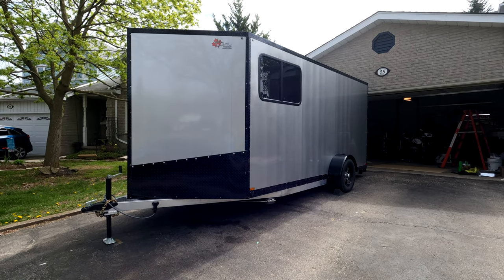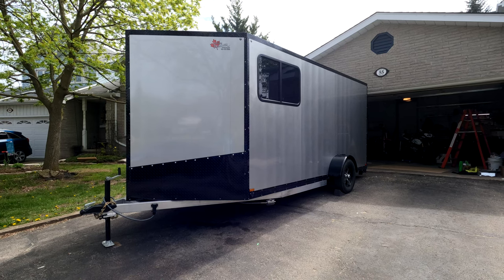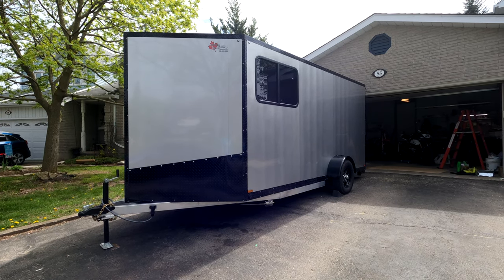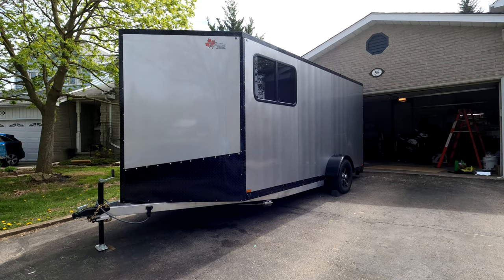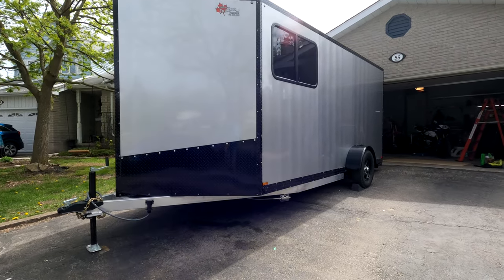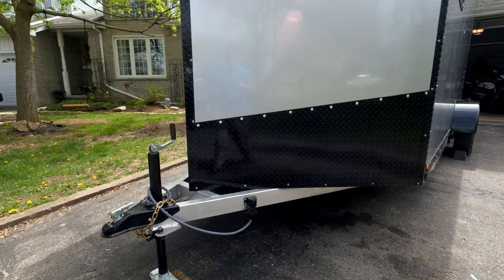Here's a quick look at the cargo trailer conversion I just finished up on. Hopefully it'll give you some ideas if you're looking to do something similar. We'll start with a quick tour of the outside and just walk around the trailer.